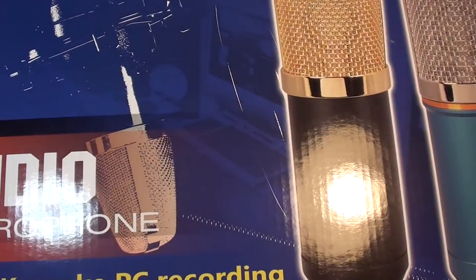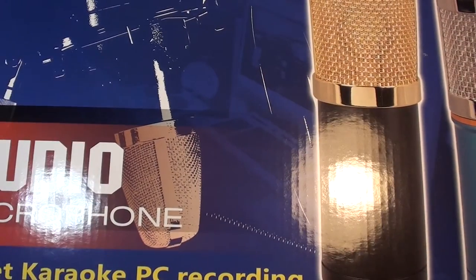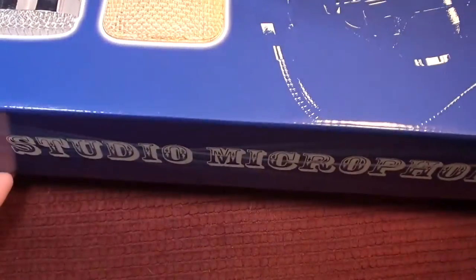The microphone I got is the Floreon BM800. It's an electric condenser mic with an XLR connection. I got this entire package on Amazon.com for $45. Let's get into it.